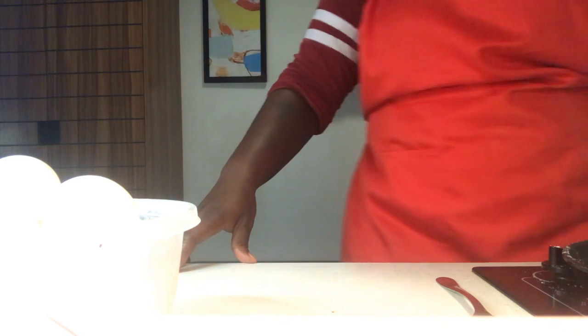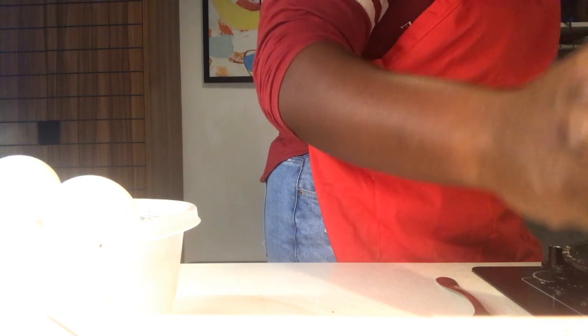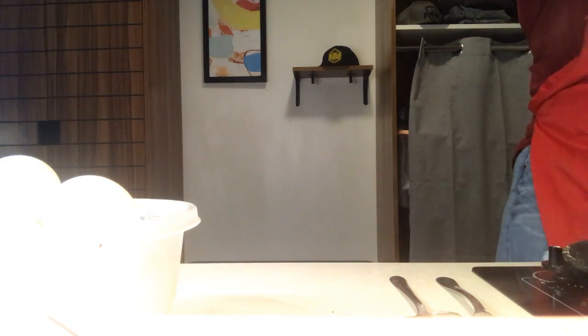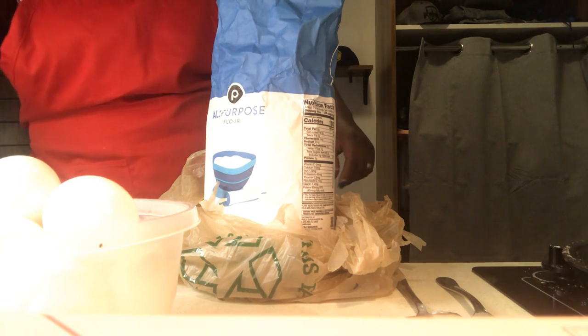I'm just standing here stirring the grits, checking for those last little bits of clumps so we can get those smoothed out. Now if you want to thicken up your grits ever so slightly, you can. I'm going to use a little bit of flour and a little bit of baking powder — such a minuscule, tiny amount that you're almost not going to realize you put it in there. We're going to go with the smallest one we have: the quarter cup.